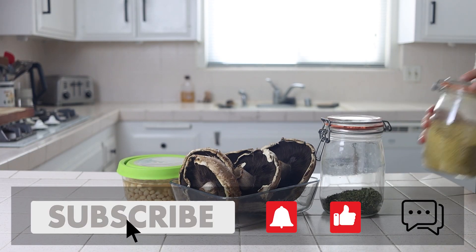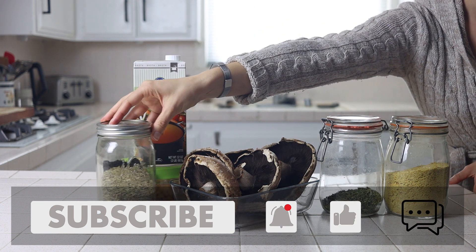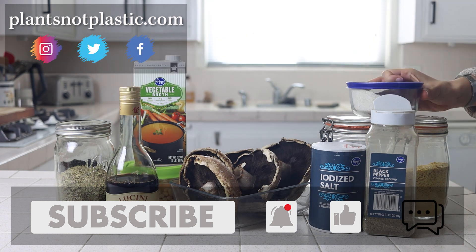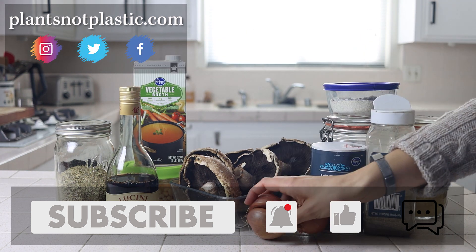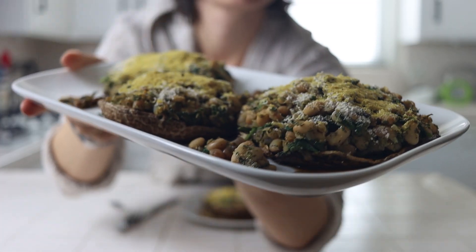Welcome back to Plants Not Plastic. I'm Nikita and today we're making a simple but flavor-packed entree: white bean and spinach stuffed portabella mushrooms. They're gluten-free, though you can make them with flour or breadcrumbs instead, and they're easy to put together and work great as a main course.